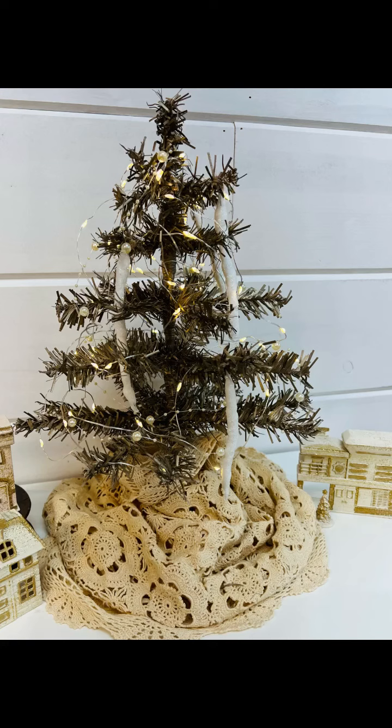I just think these are stinking adorable. And by the way, that's a Dollar Tree tree that I spray painted gold. Love it. All right, follow for more.